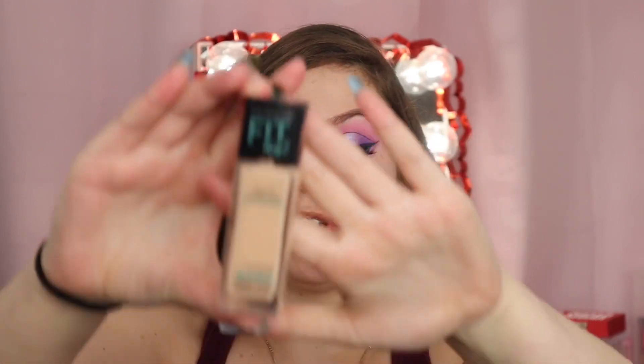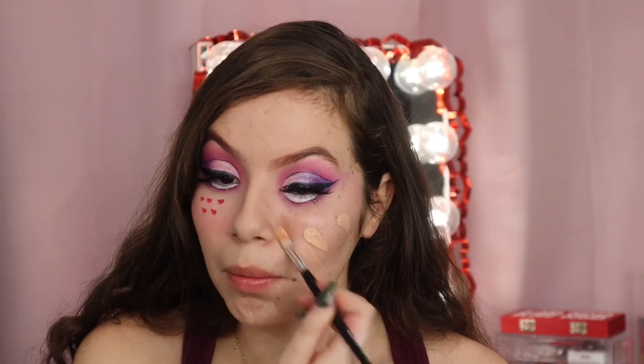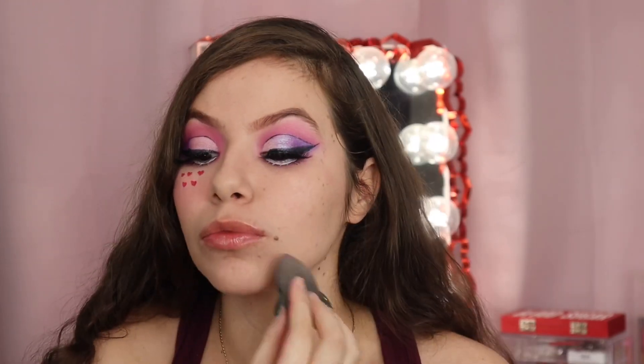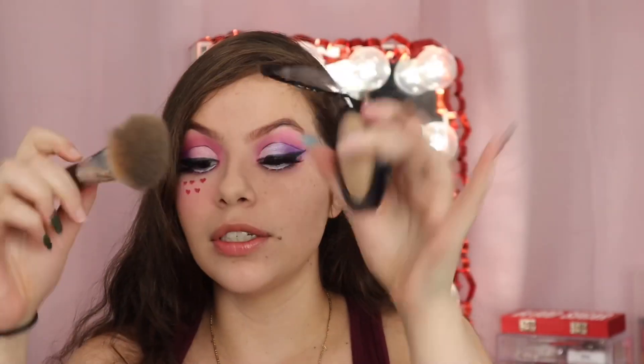For foundation we're using the Maybelline Fit Me foundation. If you guys already know, I'm going to use my Sephora Micro HD foundation.